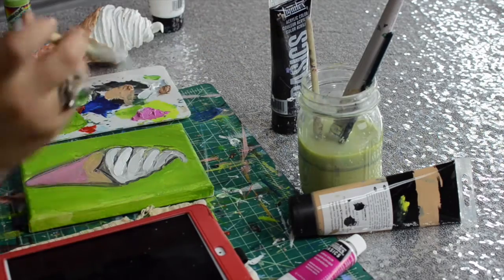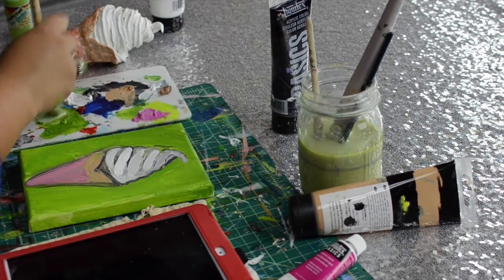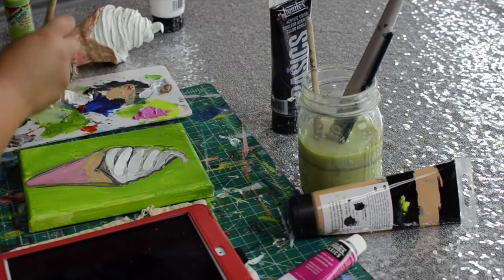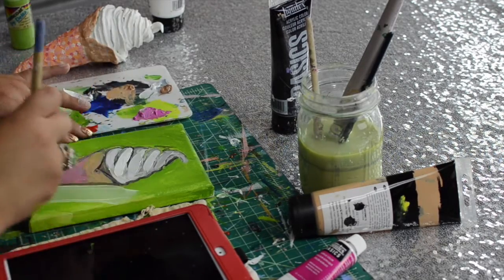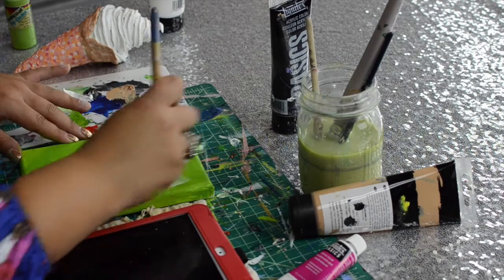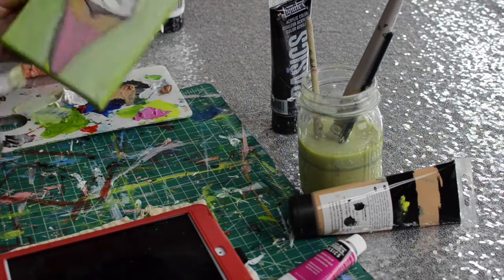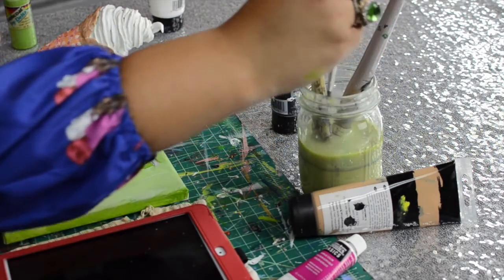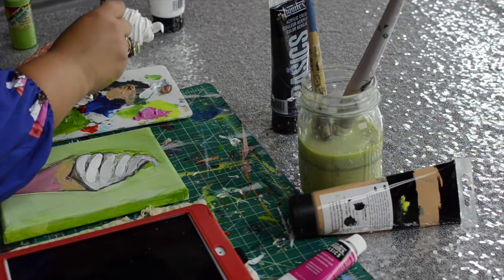Just build up those layers. I'm going to add some white to the background. If you want to clean it up, just go over it again — not a big deal. You can completely change the background color too if you hate it. Again, I'm not a professional necessarily — just trial and error.